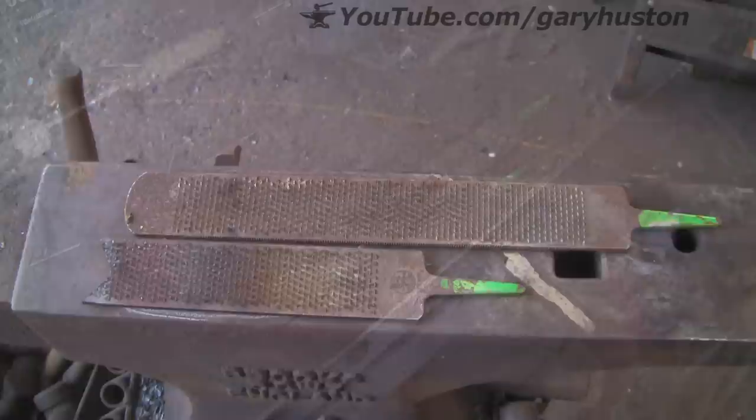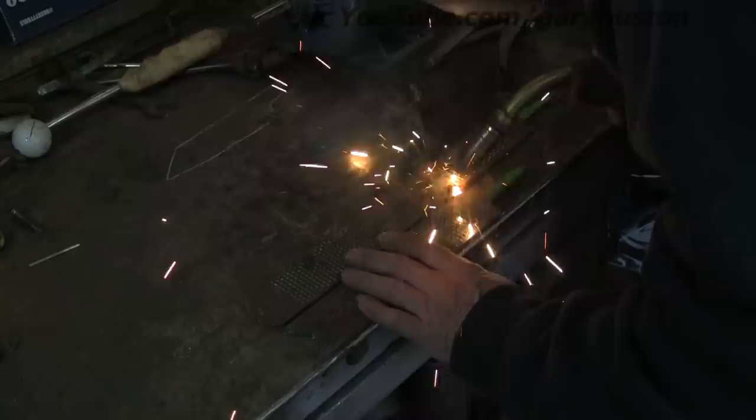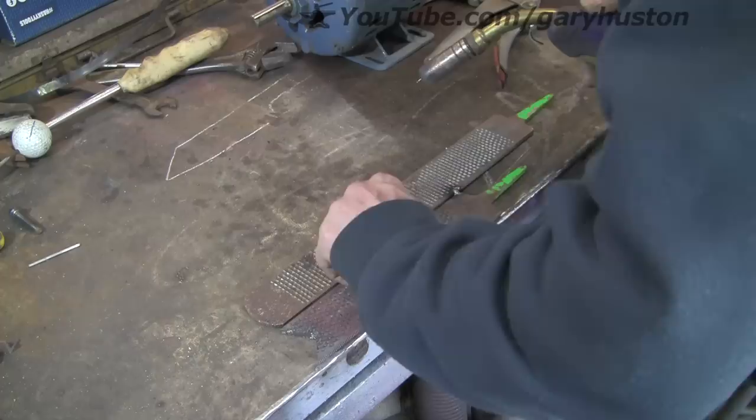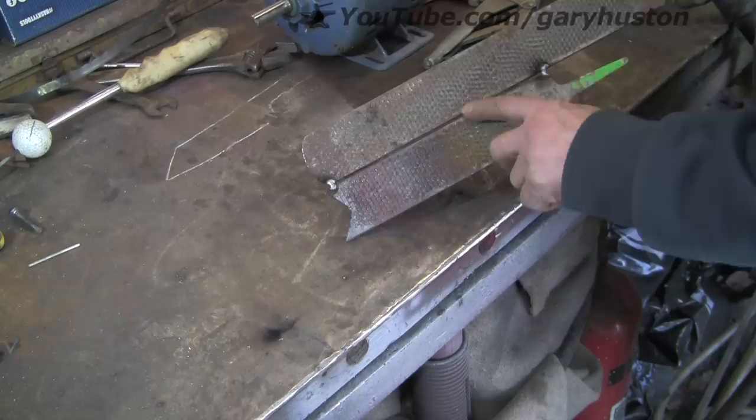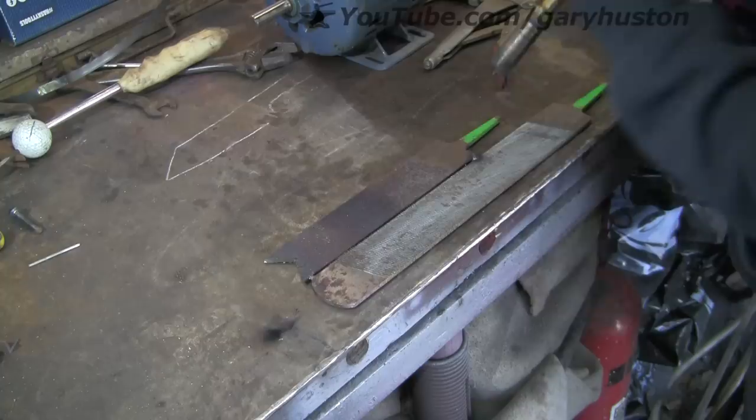Let's get it up on the bench and weld them up. I'm not going to use anything special, just an ordinary MIG with ordinary wire and we'll take it from there. I might do a test piece just for the cynics out there, because I know there will be some of you going, no it's not going to work like that, you ought to be using special rods. So I've left a nice gap there so I can get some good penetration.